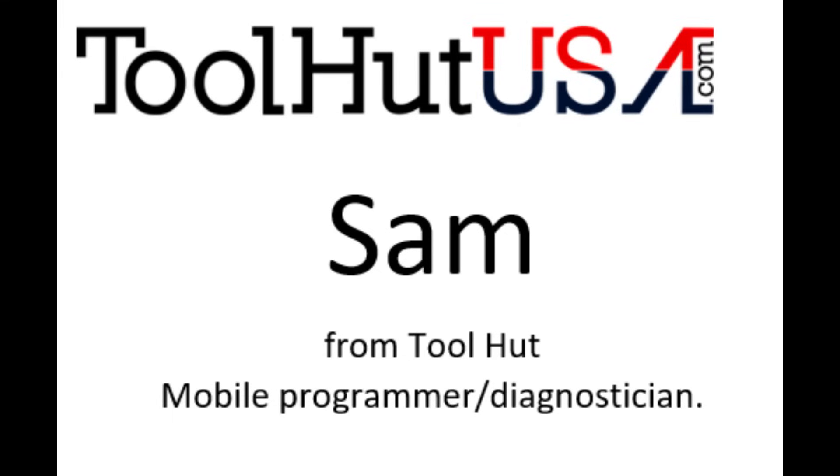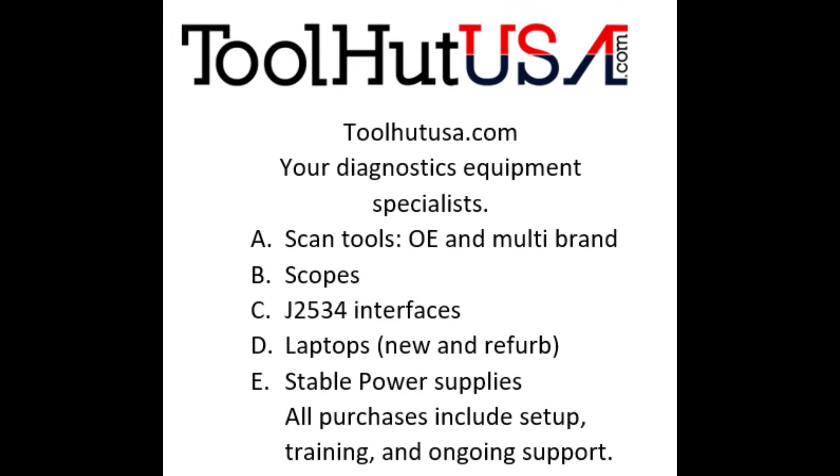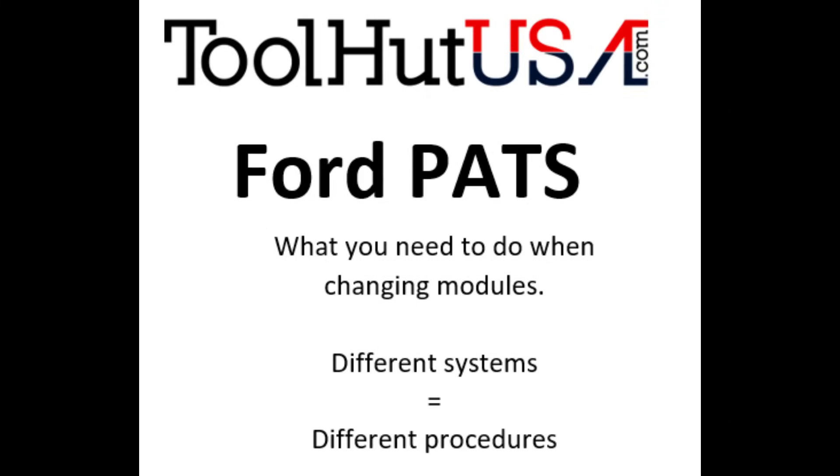Hello, Sam from ToolHut here today. Today's video is going to be a little different. We're going over the PAT systems when you're replacing modules. I'm not going to go over the diagnosis of PAT systems today. Today is going to be what you have to do with the PAT system when you replace a module. The PAT systems are different and I'm going to explain to you how I address them.